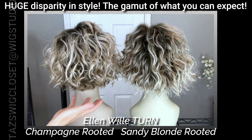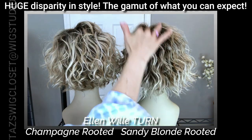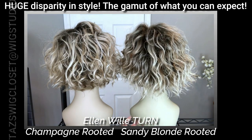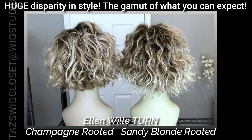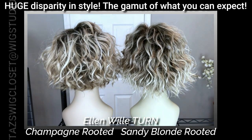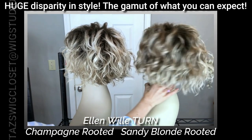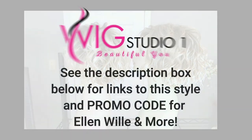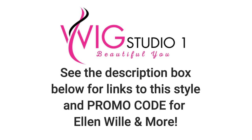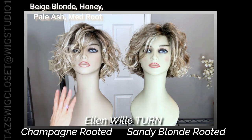From the back, you can see there's a slight stacking effect on the champagne rooted, with nice body. Over here on the sandy blonde rooted, the crown actually covers up the nape, so you don't get the stacking effect there. You can also tell the fineness of the fiber on the sandy blonde rooted, whereas it's a little thicker with more body on the champagne rooted.